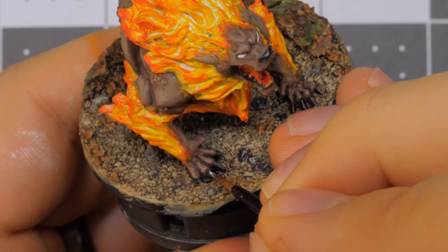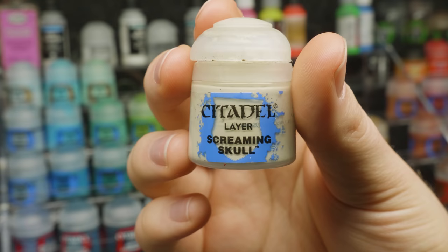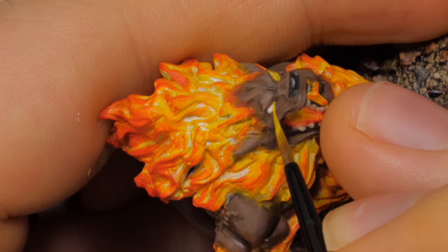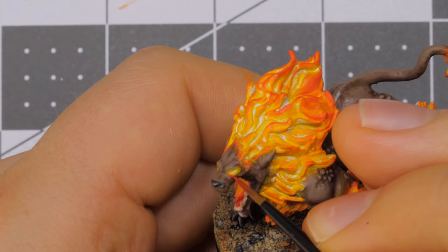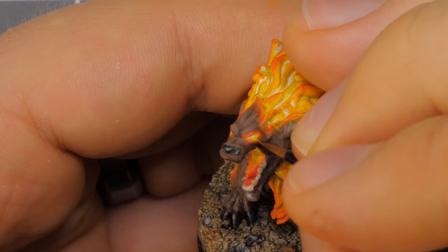I decided to pick out a few of the more prominent claws and add a small slash of White Scar as a final highlight. At this point I finally got around to painting the teeth with some Ushabti Bone, then highlighted them with a touch of Screaming Skull. Since the fur was highlighted, I felt comfortable coming back to the eyes. Building up a few thin layers of Flash Gits Yellow, I outlined the eye, making sure a small sliver of white was still visible. After that, I traced around the yellow with some Evil Sunz Scarlet. Finally, I took some Fire Dragon Bright and blended the two layers together. This was a bit of a fiddly process, so don't be discouraged if it takes you a few tries to get it right.